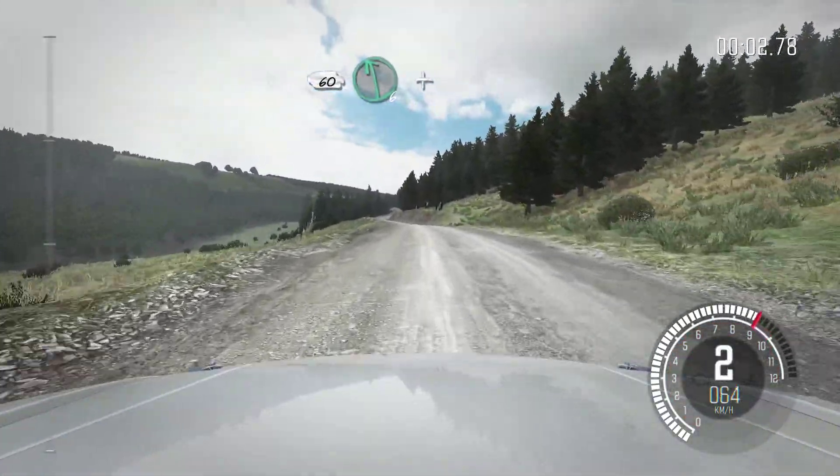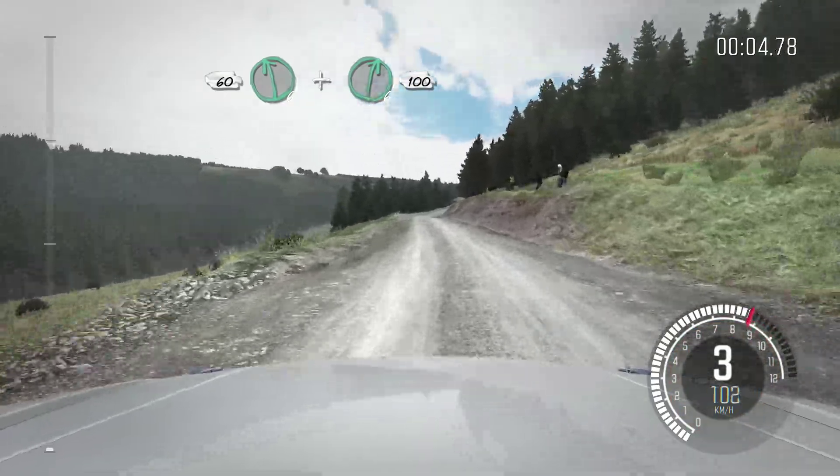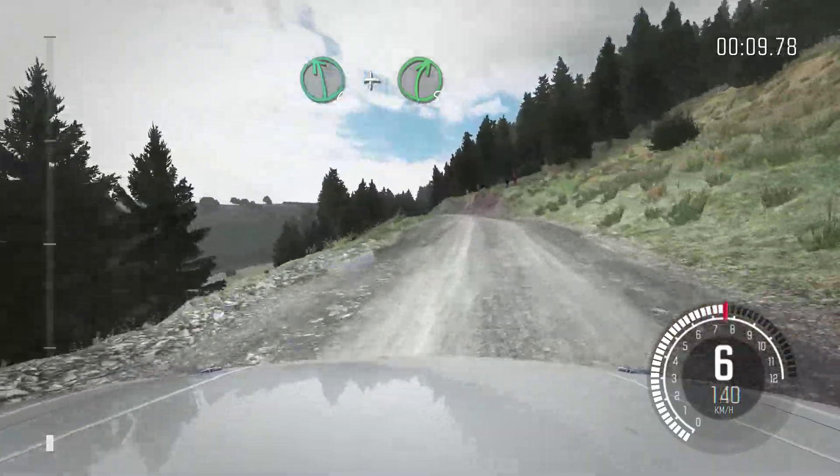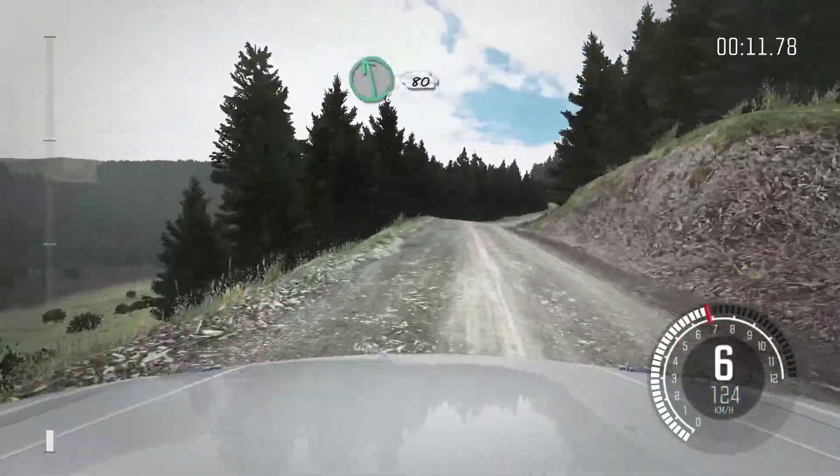50 over crest. Left 6 and right 6, 100. Left 6 and right 5, and left 6 half long, 80 over crest.